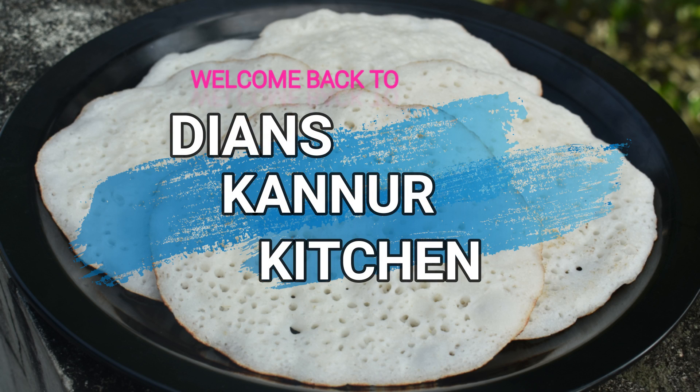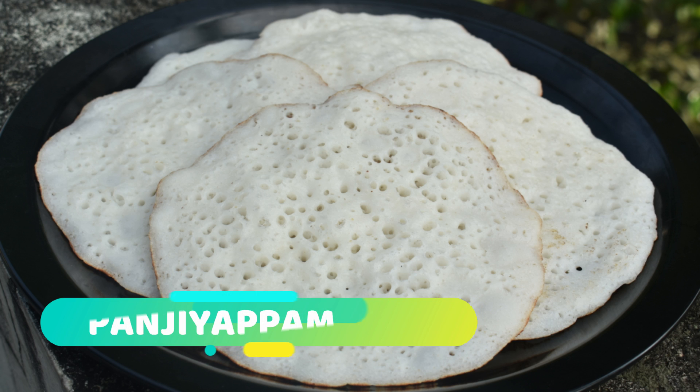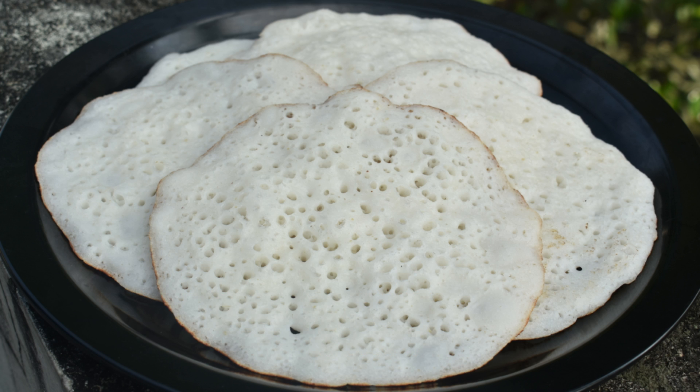Hello friends! Assalamualaikum! This is a very tasty recipe for you. I will give you a very tasty recipe. This is a dish in the meat. Let's go to the video.